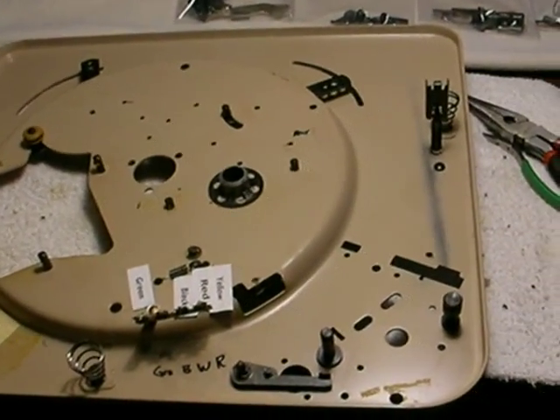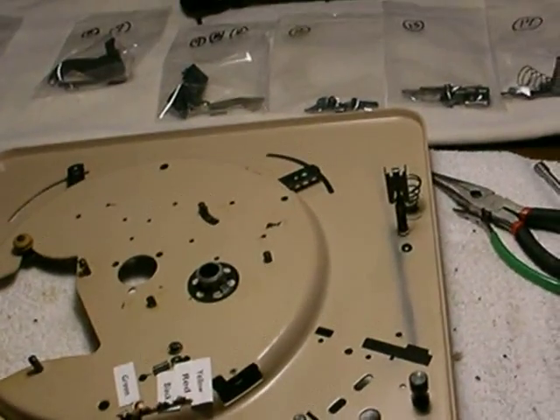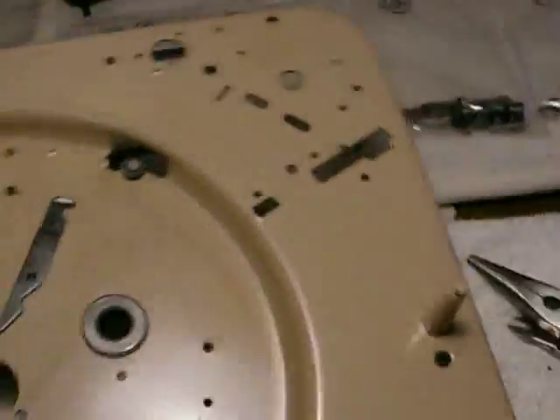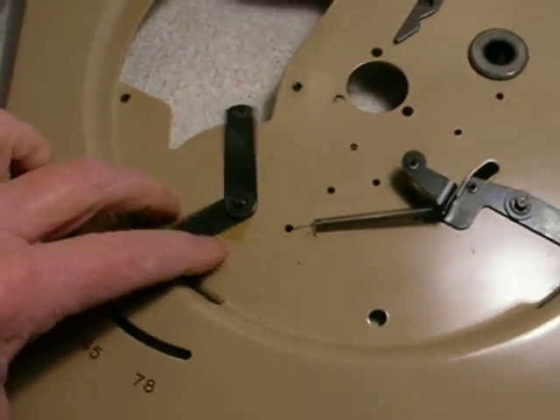We have the Admiral 400B record changer ripped apart as far as you can rip it apart. There's not much left — as a matter of fact, there isn't anything left. All the active components have been taken off of it. The only thing that's still on here is the speed change lever, just the lever.